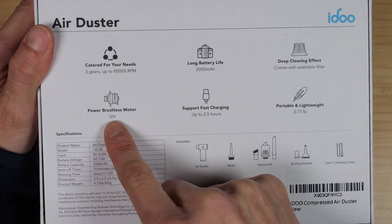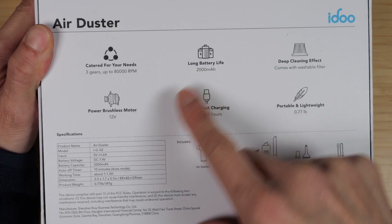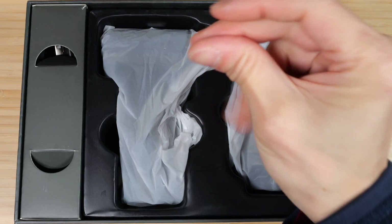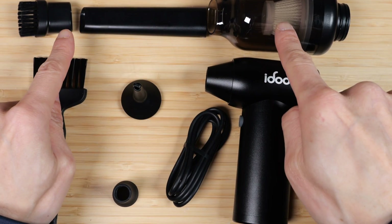The specs: 80,000 RPM, 12-volt brushless motor, 0.77 pounds, 200 milliamp-hour battery, and a 10-minute auto-off timer. It's a pretty small but hefty device. Three pieces are included for the vacuum function.